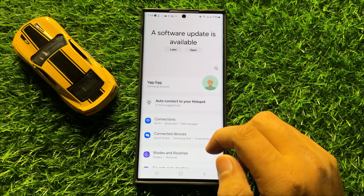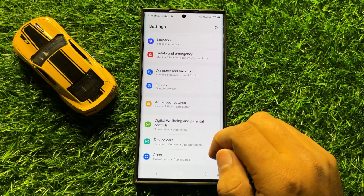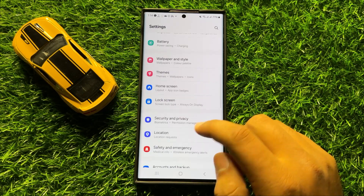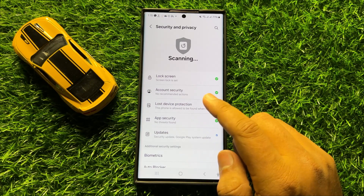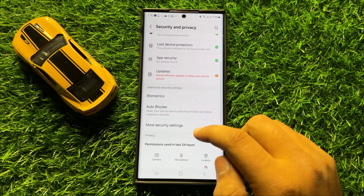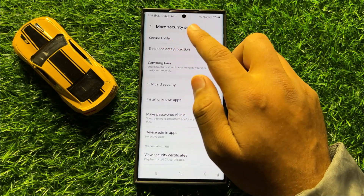First of all open Settings. Now in Settings scroll down and click on Security and Privacy. Now here in Security and Privacy scroll down and click on More Security Settings, and then click on Secure Folder.